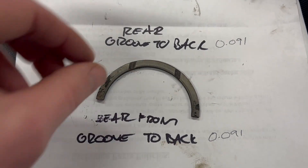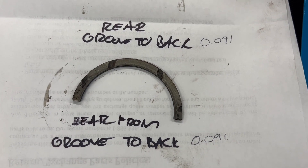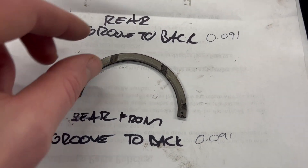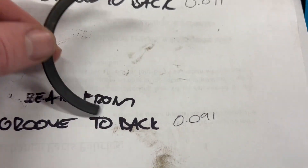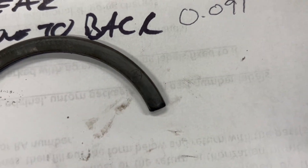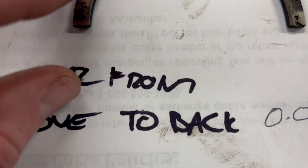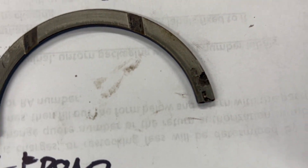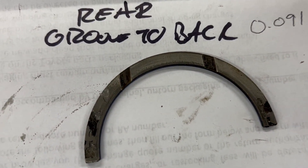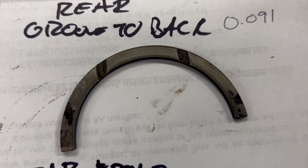The thrust washers are out. I've measured them — they're both 0.091, so I'll have to get new ones, maybe slightly oversized, to bring that gap down. One way to tell if these are originals is if they have that marking on them. This one's pretty pitted — you can tell it's got some big chunks missing from it, so it'd be good to replace these. It'll be a couple of days until I can get the new ones.